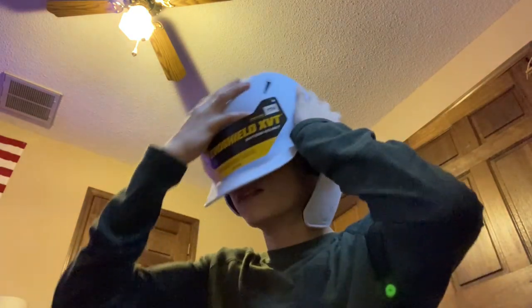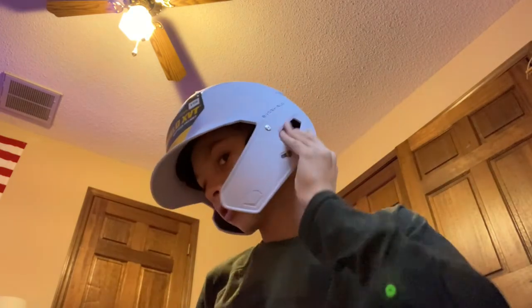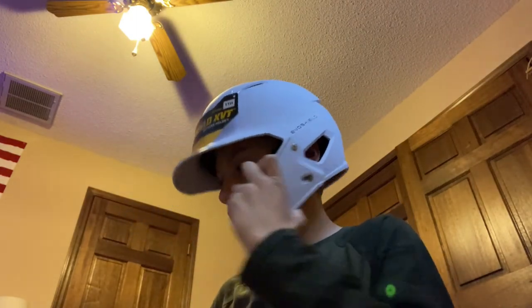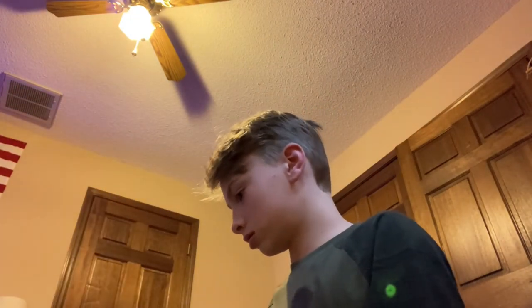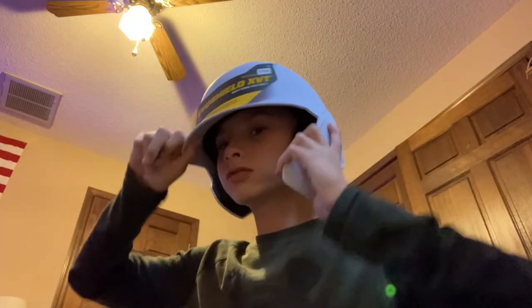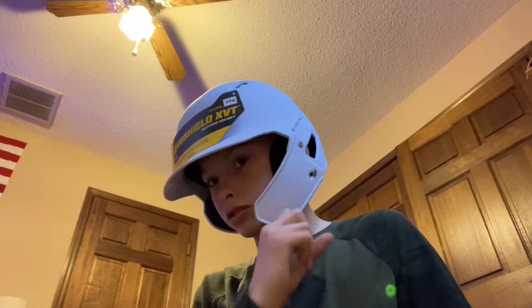So I'll take my hat off and put the helmet on. It fits pretty good — feels good, it's comfortable, it's really light. I can't tell which one's lighter, this or my old one. I bought this with some extra Christmas money I had because I wanted a new helmet. I like it — looks cool, feels good.